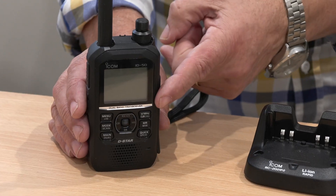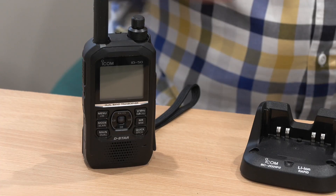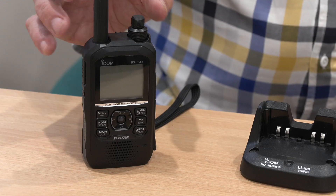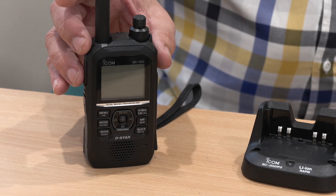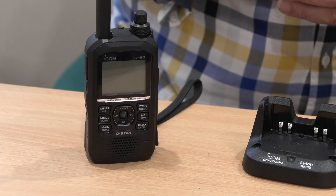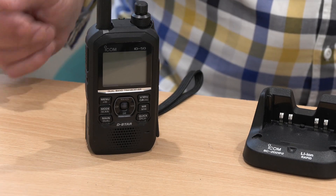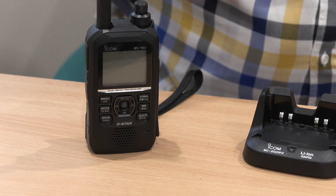We have a monochrome screen on the ID-50, whereas the ID-52 has a colour screen. Another key difference is the lack of Bluetooth, which means that if you want to connect it to a computer or an Android phone to put images on it or for external control, you're going to need to use a cable. There is a USB-C socket on this for that purpose.